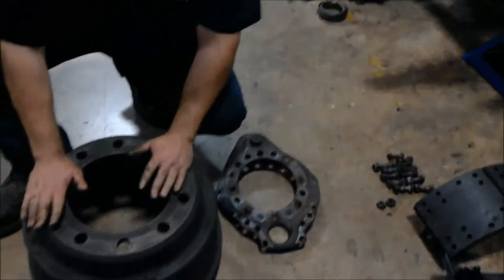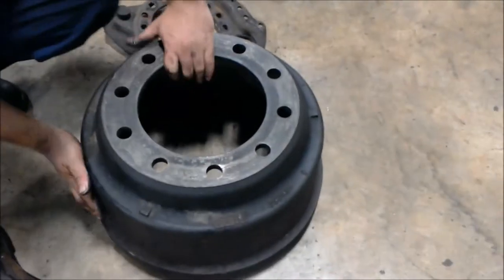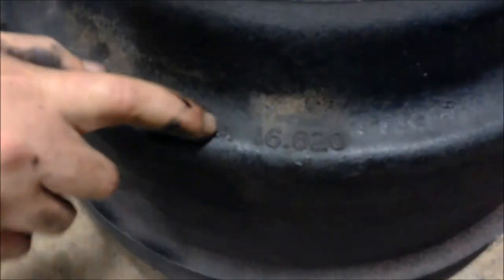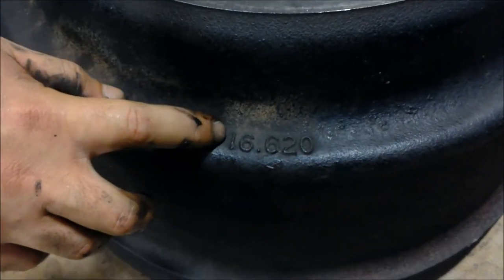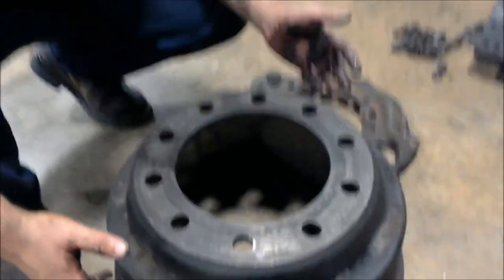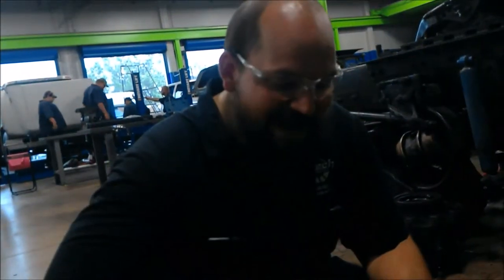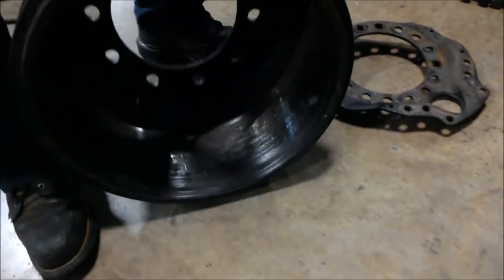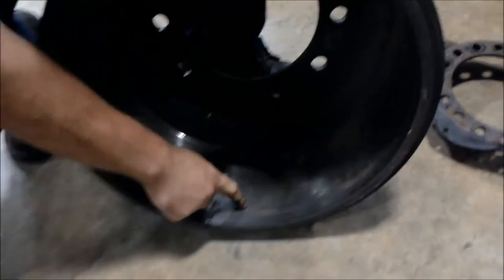Come over here to the drum. It's pretty handy — it's printed right on the side. The maximum diameter of this drum is 16.62 inches. As these drums are in service, obviously it gets worn away from the lining, and they expand and contract with heat and braking cycles.